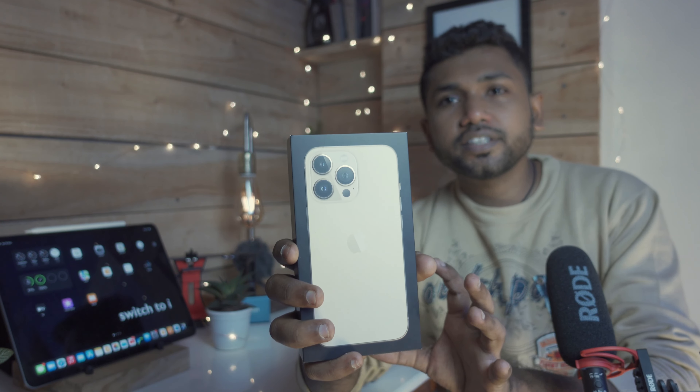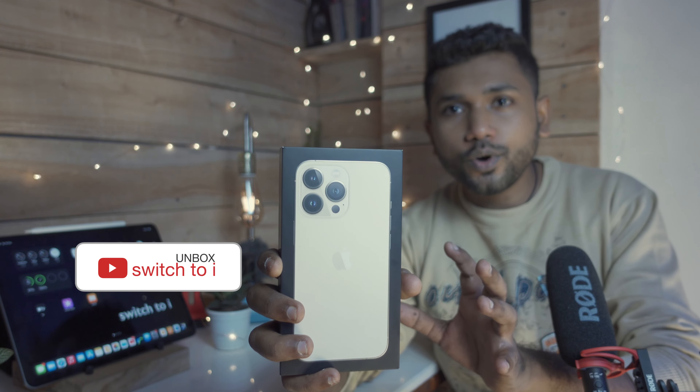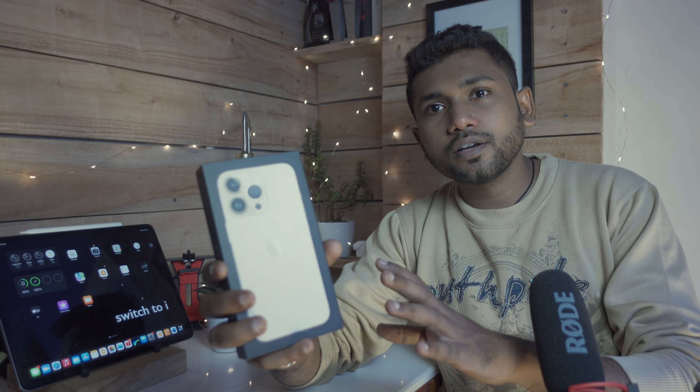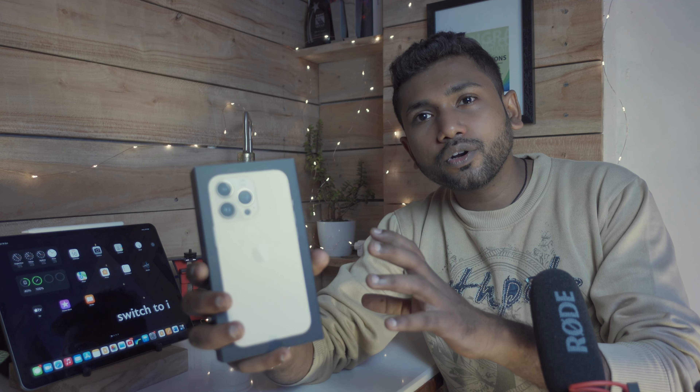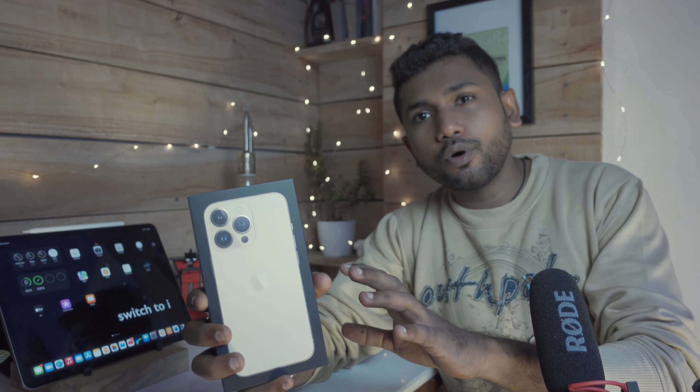Hey, what's up guys — this is the Apple iPhone 13 Pro, and you are watching Switch to I Unbox. Let's unbox and get a hands-on review of this brand new Apple iPhone 13 Pro.